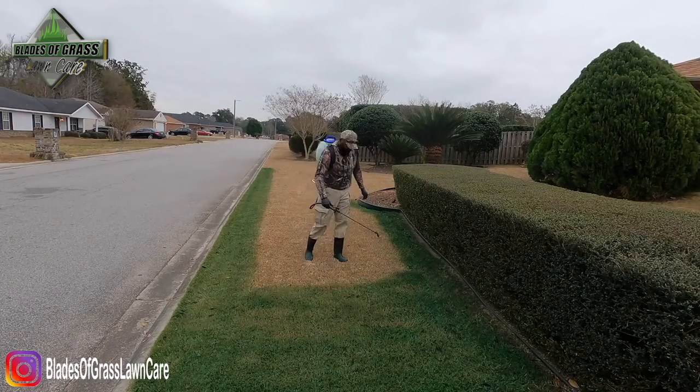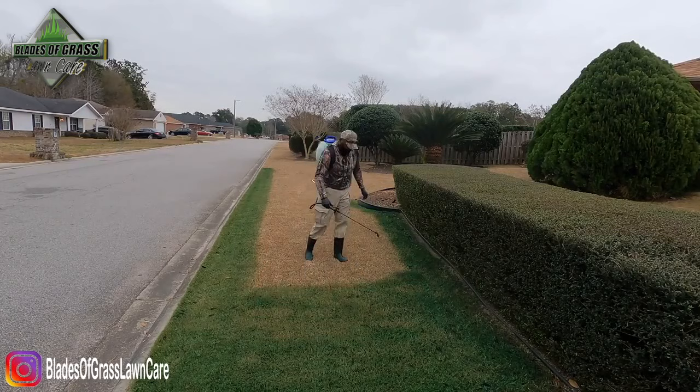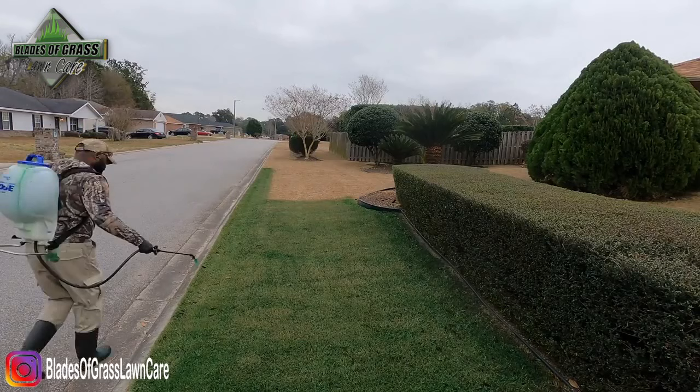One question I get asked a lot is: do you need a license to apply this? If you're a business, of course you need a license — but if you are a homeowner, no. Just go buy the paint.